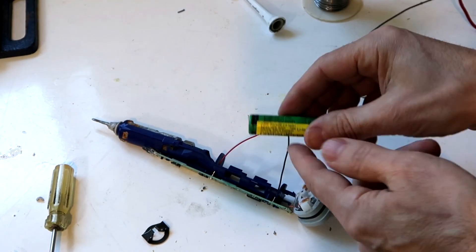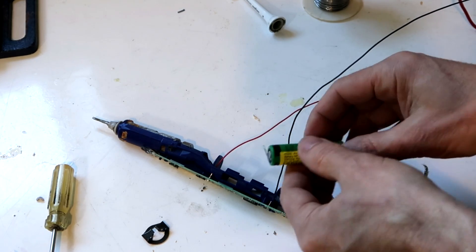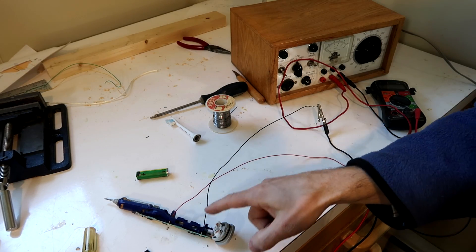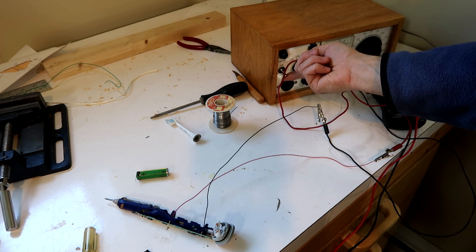I'm pretty sure it's the battery that fails, but I don't have any AA-sized lithium batteries and I can't just put a regular AA in there because lithium batteries run about four volts. So I soldered some wires to the battery terminals, ran those to the power supply, and I've got to put four volts on here.